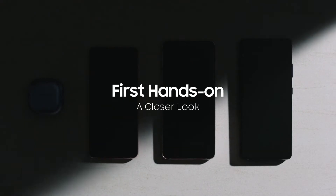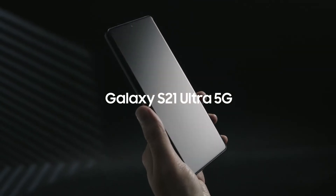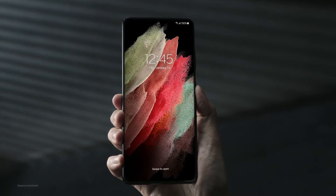Let's take a closer look at the latest Galaxy devices. Here's the all-new Galaxy S21 Ultra. Let's turn it on. The S21 Ultra is secured by Knox. Isn't that sound satisfying?